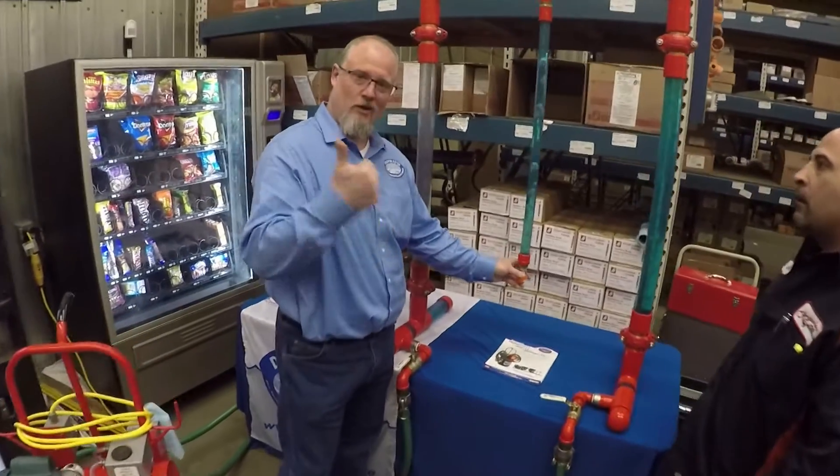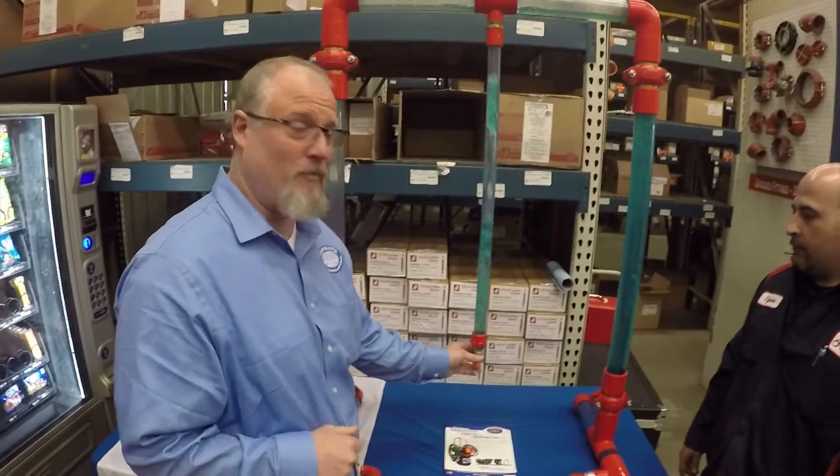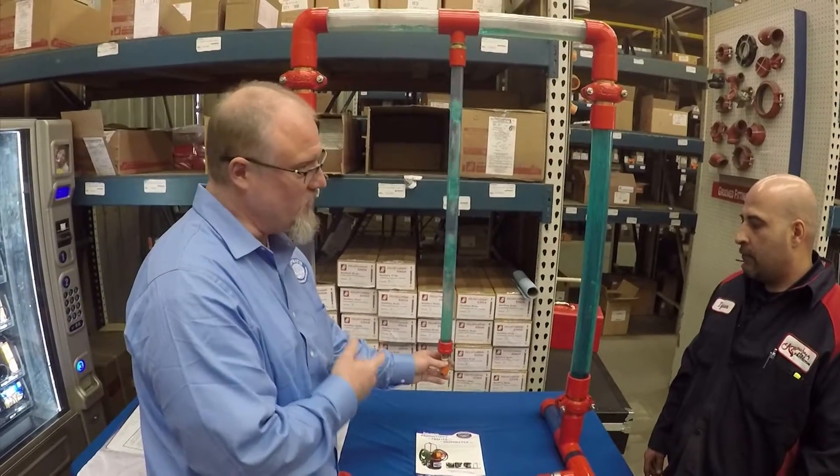Two things I can't control: one is working on the wrong system or the wrong zone, and somebody shutting the power off. So you always want to hear that hiss.